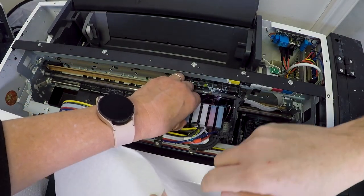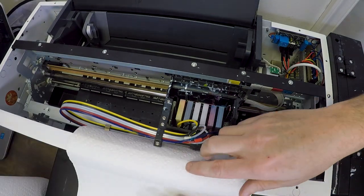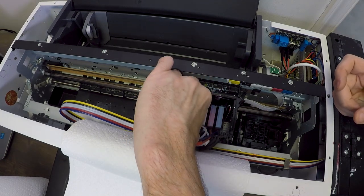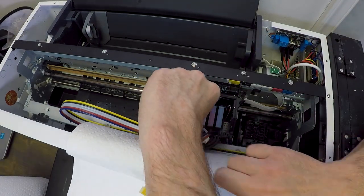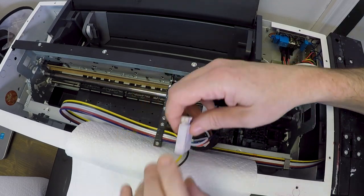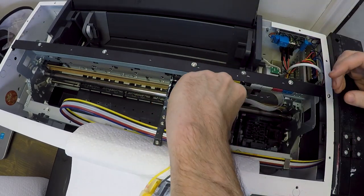Now we're going to remove the dampers — just pull these out. We're putting a paper towel down so they don't drip ink everywhere and hanging them over the edge. Another lesson learned: you can put them in a Ziploc bag once you take them all out, lay them in the bag and close it up a bit so they don't drip ink on your machine.